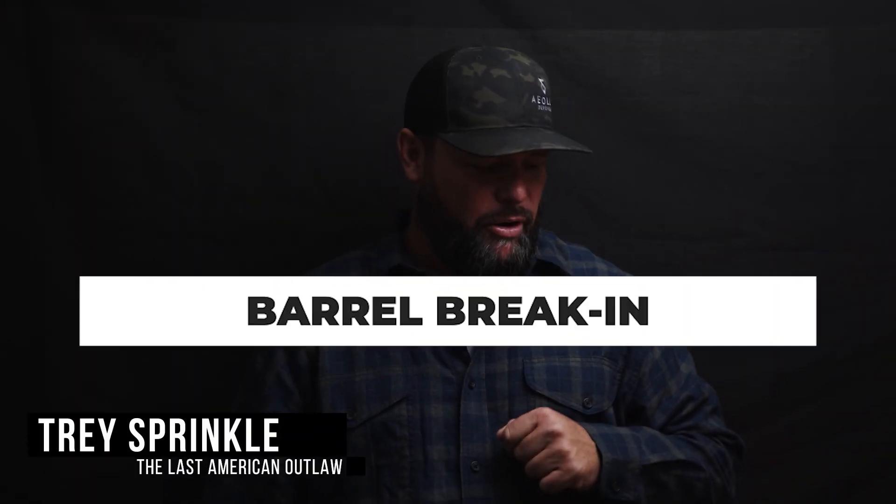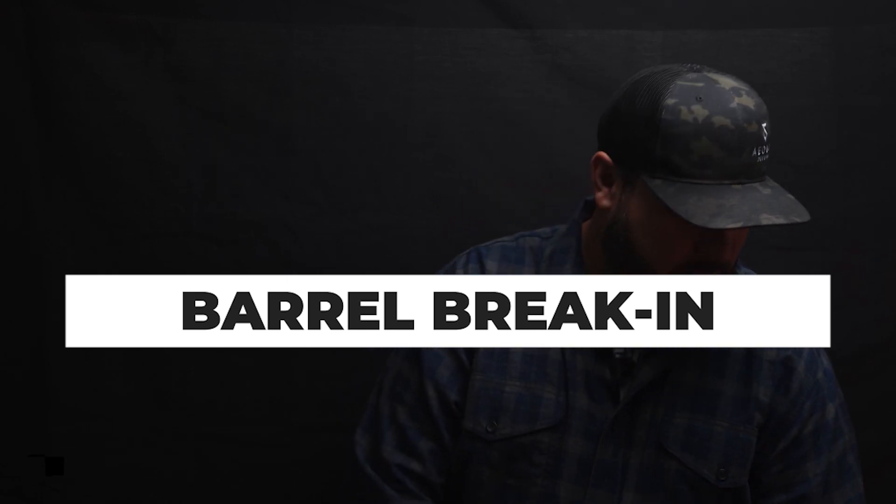What's up outlaws, thanks for watching another bolt gun tip. Today: barrel break-in. I have shot — I can't tell you how many rounds out of a bolt gun. I started shooting in 2008, and my very first bolt gun was a 6.5x47 Lapua, and I did the full barrel break-in.